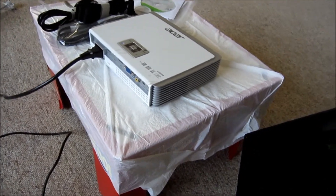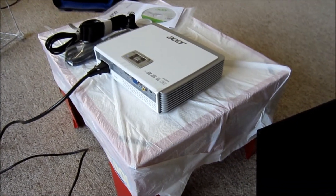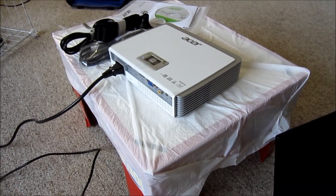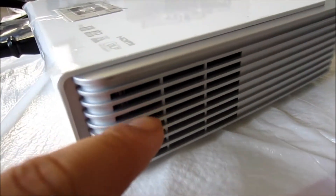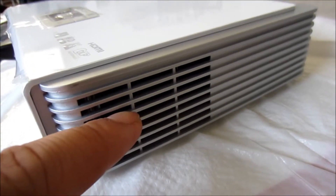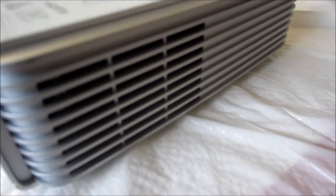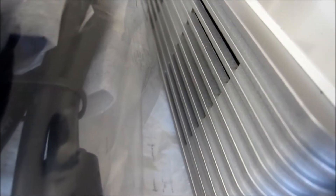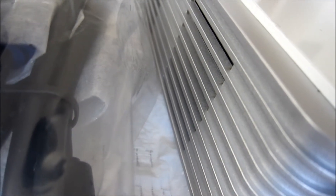I'm going to do a fan noise test for the Acer K330. This is very up close — you can hear it. And this is the vent that's coming out from here. This is on the right side of the projector, and this is the left side of the projector. It's very up close, maybe one inch away.